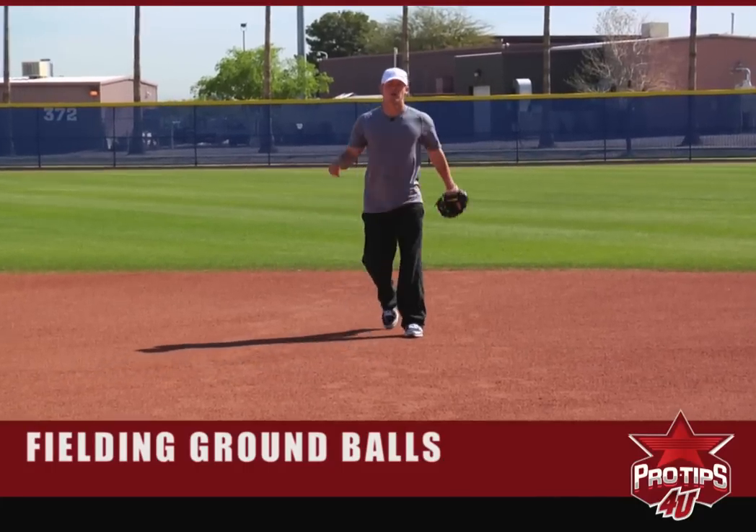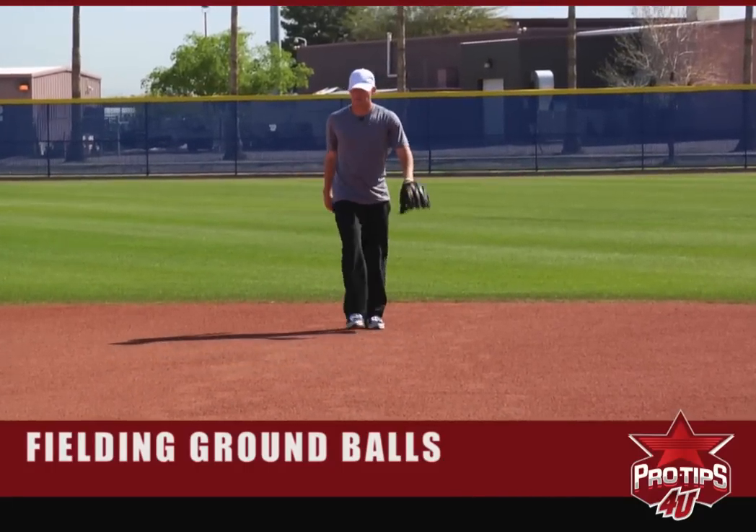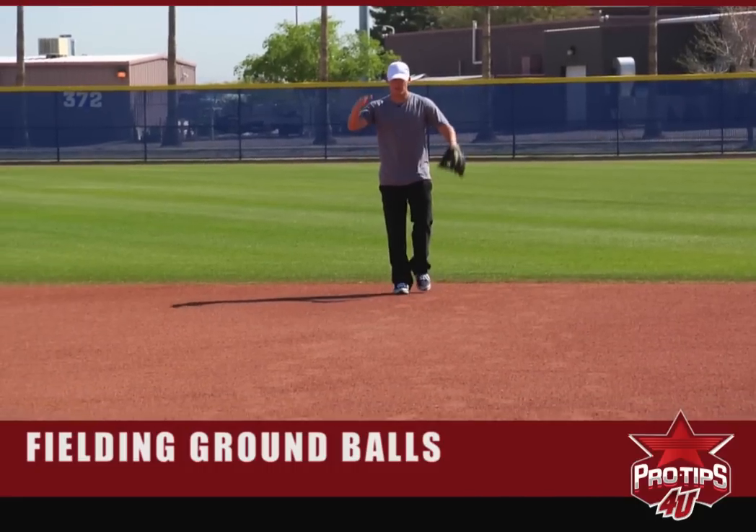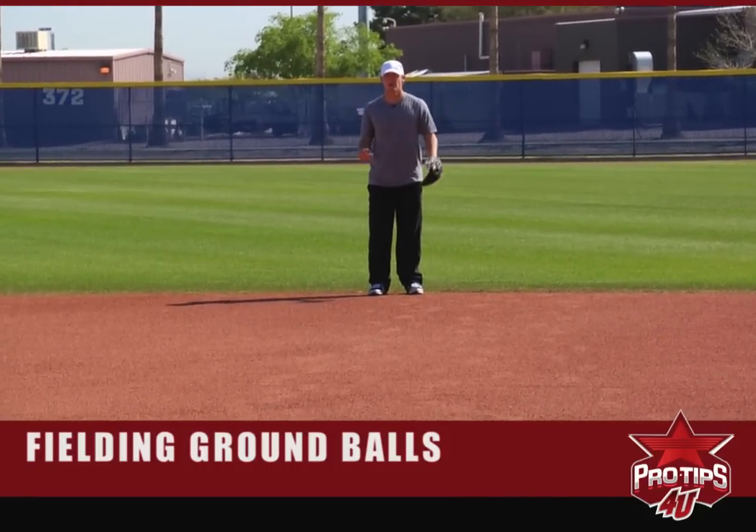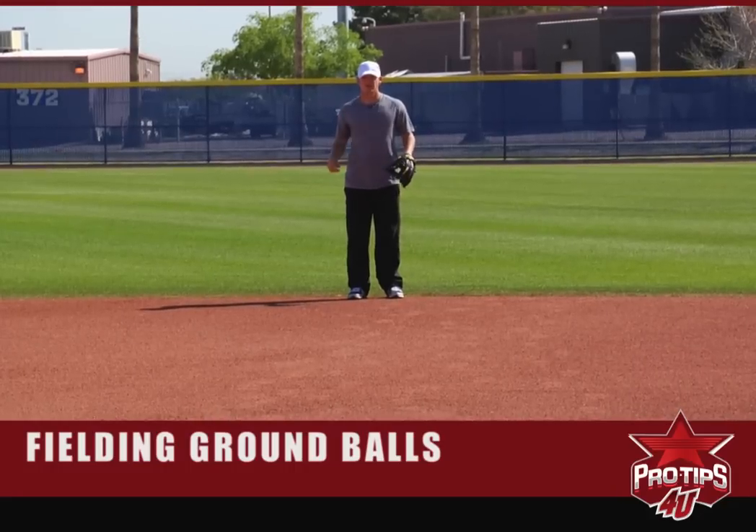We're going to do a few balls right at me. This is what I like to do before every game — get a feel for balls just being right at me so I can get everything under control, get my rhythm, get my footwork going, just to get comfortable for the game.